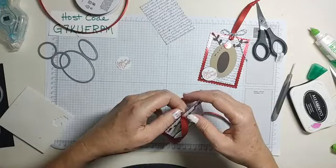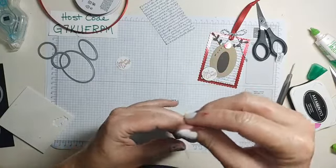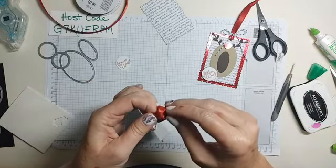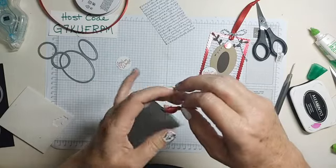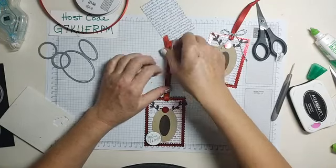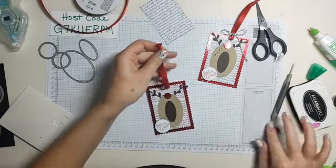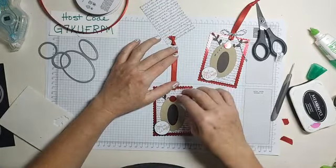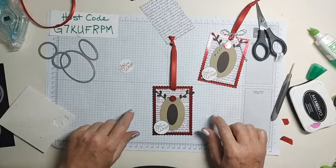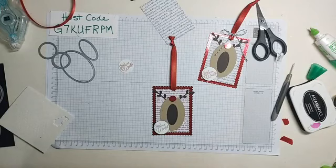I was going to make a Grinch — can I show you guys? It's not cute, it needs a tweak. I tried to use Wendy Cranford's design from like 2015 — she made a Grinch that was super adorable. Mine is not so super adorable. It's like the Grinch ran into a wall or something. He's not cute — so that's definitely not what we're making today.